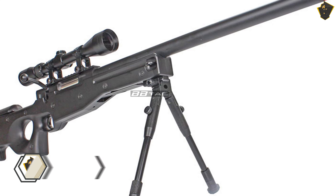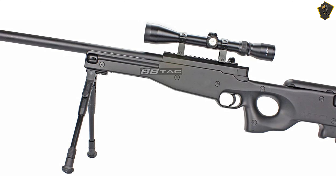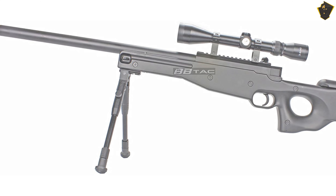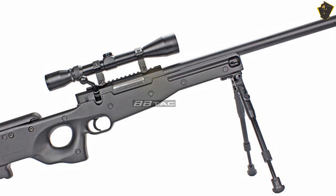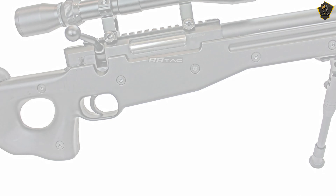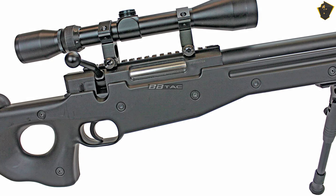BBTAC BT-59. The BT-59 is one of the most popular airsoft sniper rifles out there. This rifle comes with a bipod that makes it a lot easier to take a long shot. The BT-59 uses 0.20g heavy BBs to fire at up to 400 FPS, which will make a powerful impact on your target. Unlike most airsoft sniper rifles, the BT-59 comes with an adjustable scope. Its magazine can hold around 20 to 30 BBs.